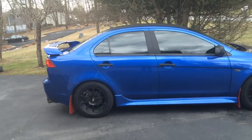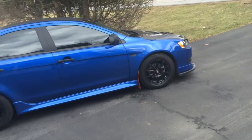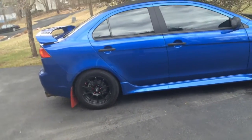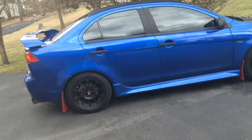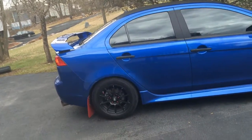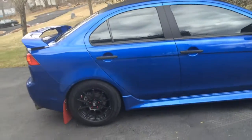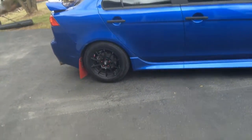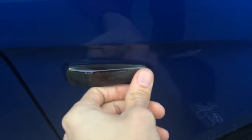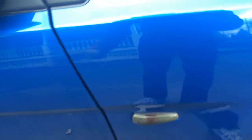Coming around to the side, look at her in all her glory. There's a little wheel gap left in the front, but I'm parked on a hill so it looks a bit more than it is — on a flat surface it looks good. I'm very happy. The tire caps used to be just clear plastic.